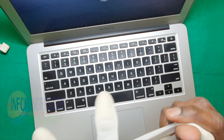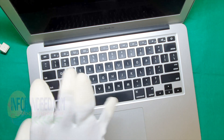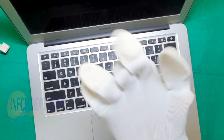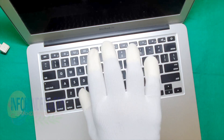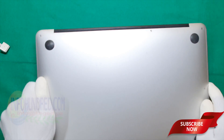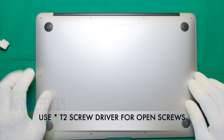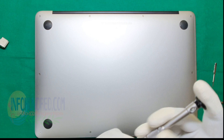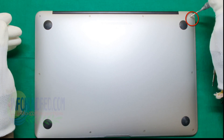Use the hand gloves. Make sure that hand gloves are ESD protective. And remove all the screws using hand gloves.